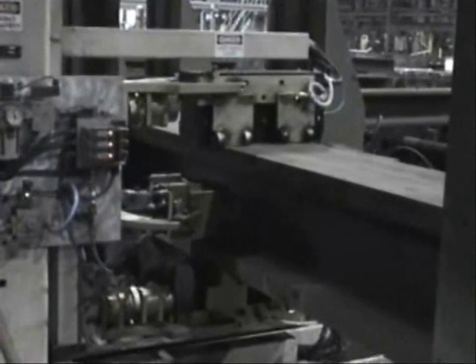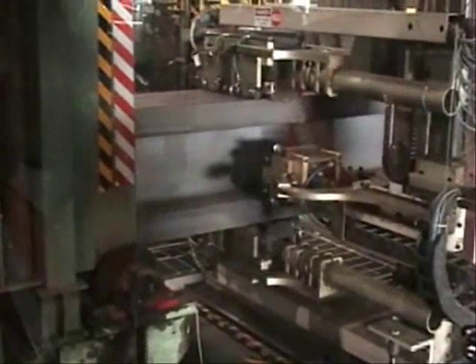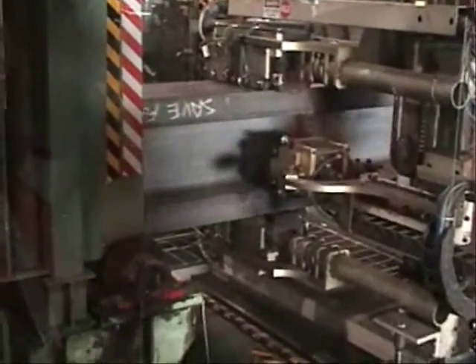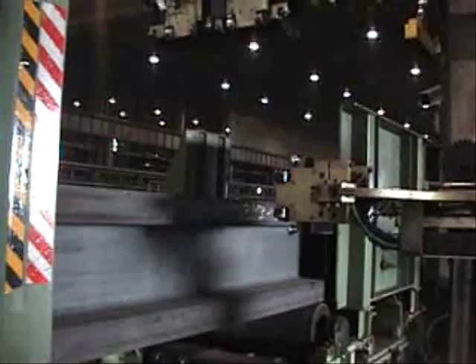6mm flat bottom holes are reliably detected at line speeds along the entire length of the beam with up to 6-inch flange thickness. T-Mate software includes features to set up inspection parameters and acquire, analyze, display, store, and recall inspection results.